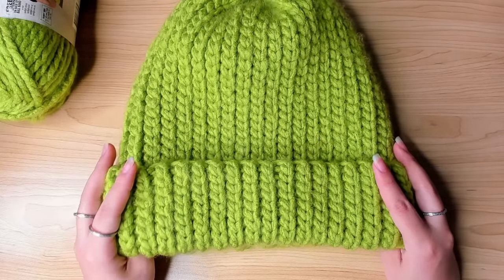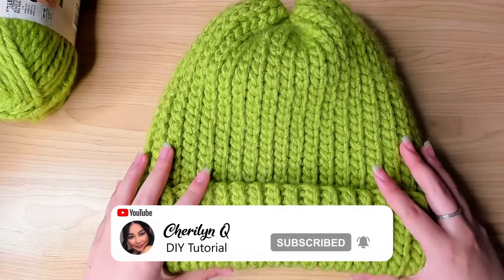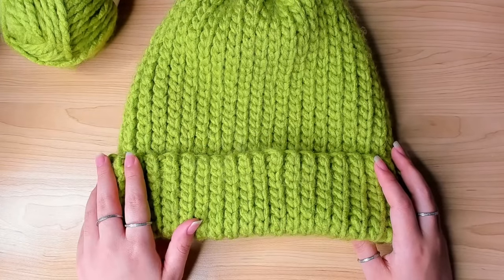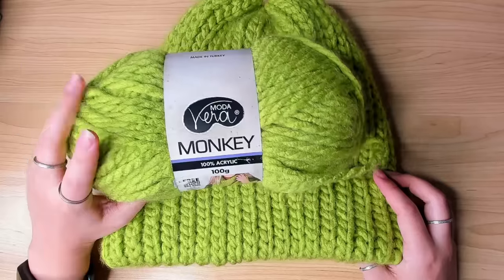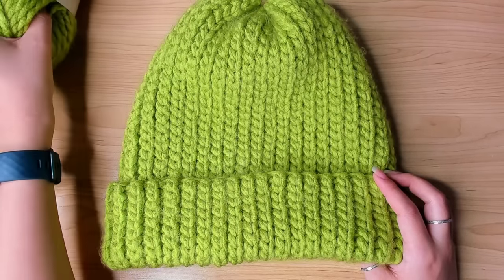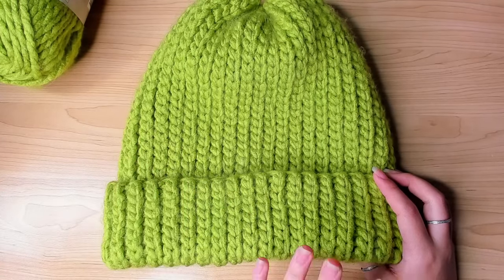The beanie I'm going to show you today looks so much like knitted but it's actually crocheted. It is super stretchy, which is what I prefer, and on top of that this is probably the easiest beanie I've ever made. The stitch we're going to be using does take some time, but with this yarn because it's super chunky it actually works up pretty fast. This beanie took me just two days to finish and I wasn't even constantly crocheting.